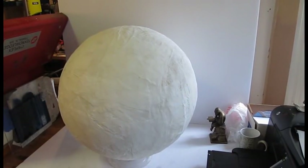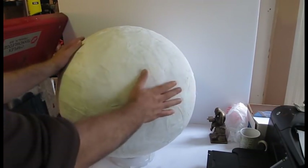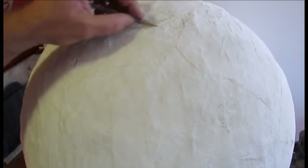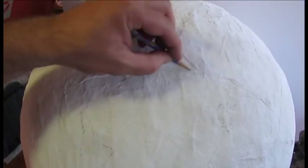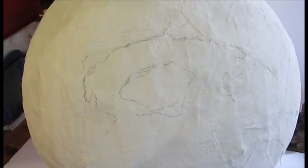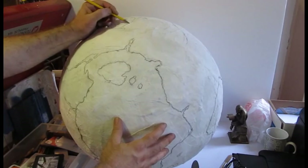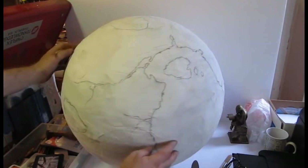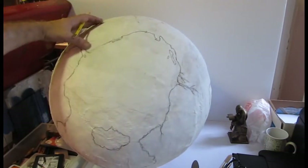Now let's get to the part you're probably dying to see — the terrain on this globe. This is the same world as on my large fantasy map, so check out that video for more. I sketched it out first with pencil, getting all the major terrain features: islands, snow caps, mountains, lakes, rivers, and stuff like that. This whole globe project is just simply a lot of fun.